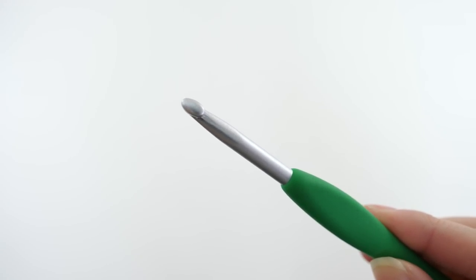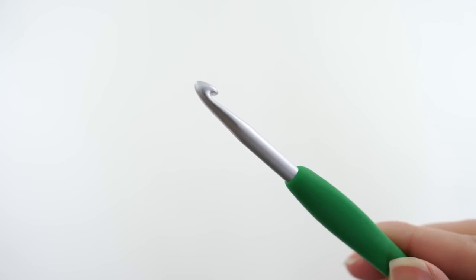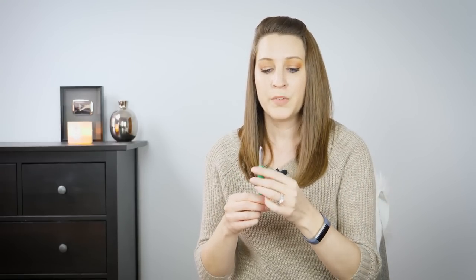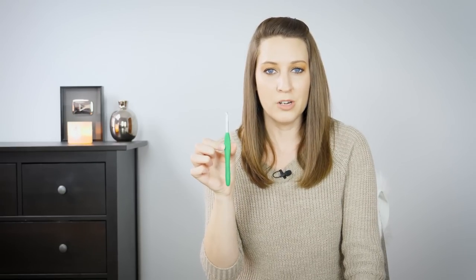The Amour looks and feels the same as the Soft Touch hook — just a different color. The shaping, size, and material feel are exactly the same, so if you know you like one you'll like both. What I didn't love about the Soft Touch was the flat grip; the Amour solved that for me because it's rounded, so I'm able to twist it. That's why this was my first love after the Boye hooks.